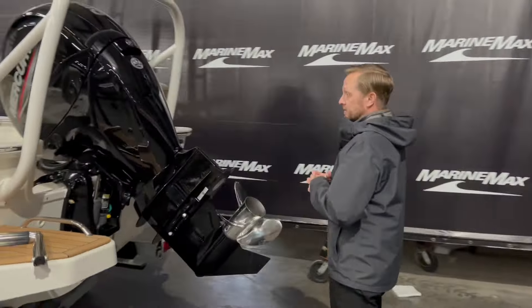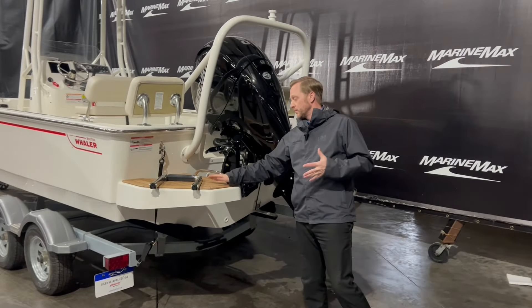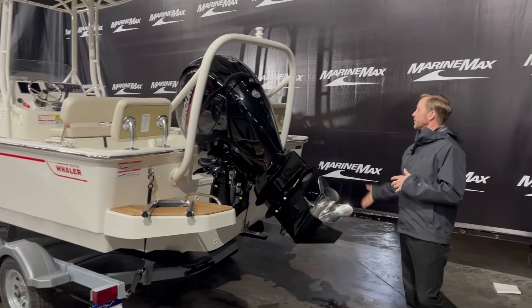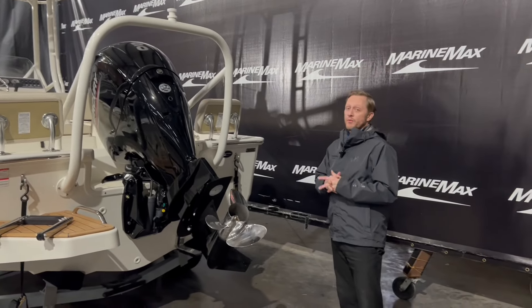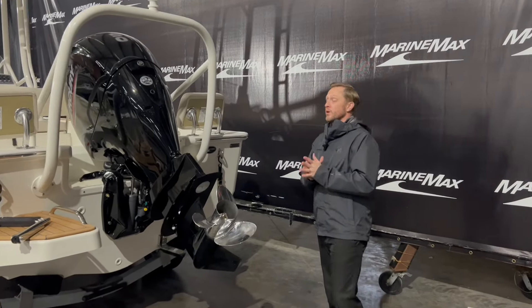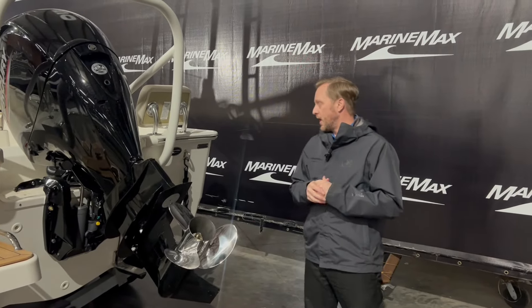Back on the back of this 19 Montauk, we do have a boarding ladder — a place where if you're swimming you can get back on. It does have teak on the back here as well. And we did option it with the ski tow bar to match the boat, so for family fun, tubing, skiing, whatever it is, you've got the tow bar right there.